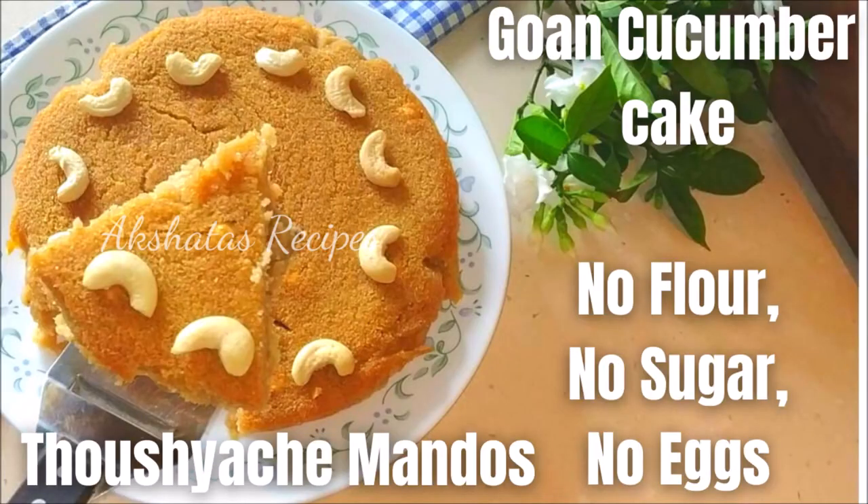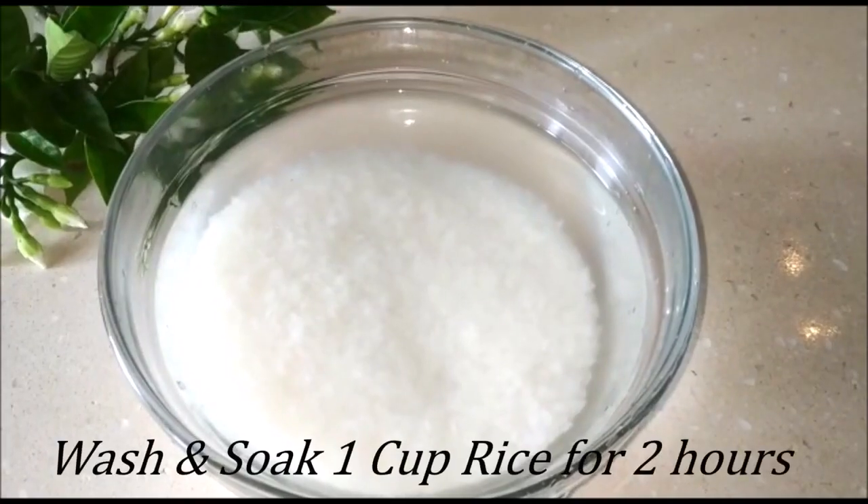Let's see today's lovely Goan cucumber cake, or Tausya Chai Mandos. It's super easy.